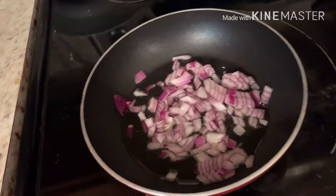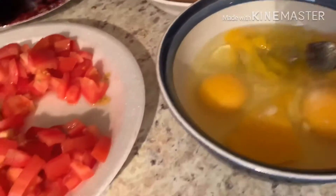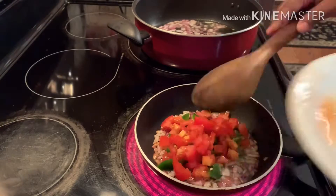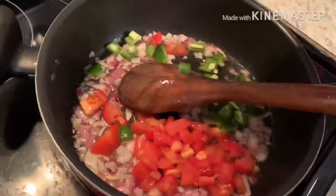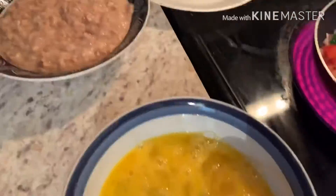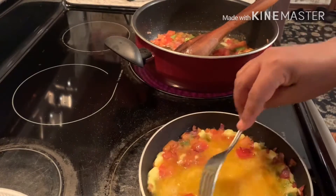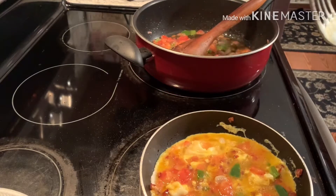I added a little bit of onion and oil. Let's go.